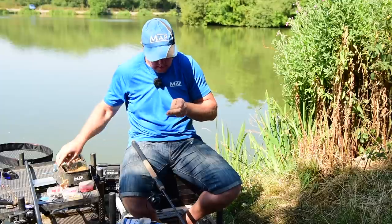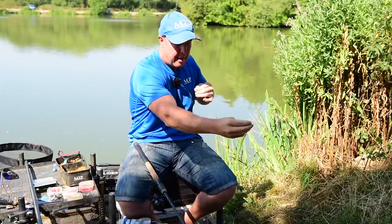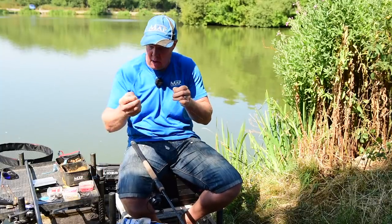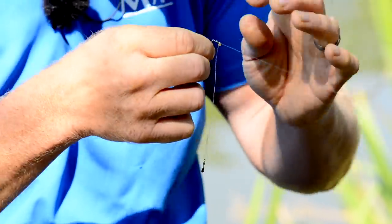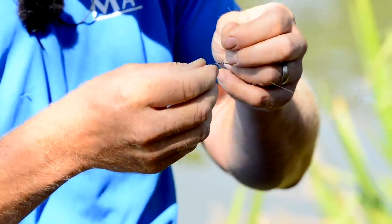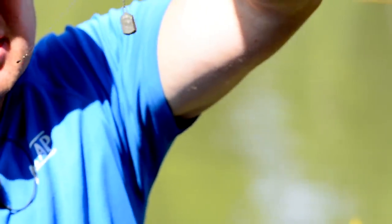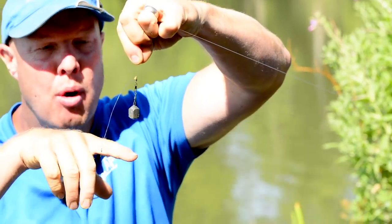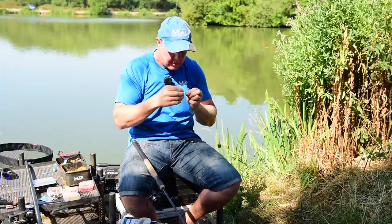Pull that rubber bead back so it cushions against it, then bring the swivel back. I'm going to start with a heavier bomb — between half an ounce and three-quarters — but I have got some real small ones. You can see the action of it when casting in and when it's in place: that boom keeps it away from your feeder or bomb so you know you're not getting in a tangle.